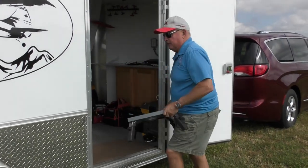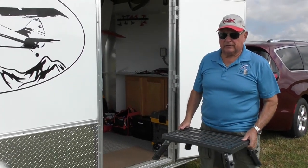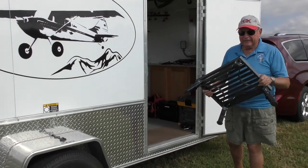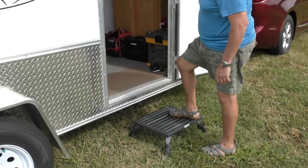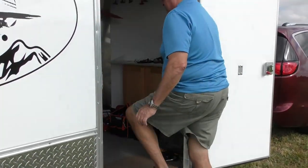I got a lot of parts for this trailer on e-trailer, a place in St. Louis that does online trailer stuff. You can find anything there. I was looking for a really good step and found this one — it's rated for ten thousand pounds, can you believe it, and it's adjustable so you can set it for uneven ground.